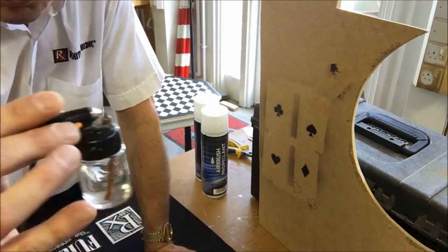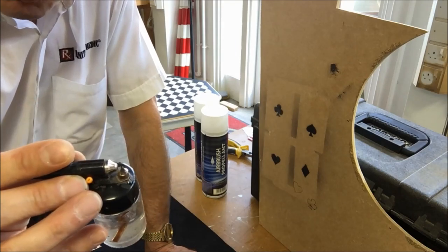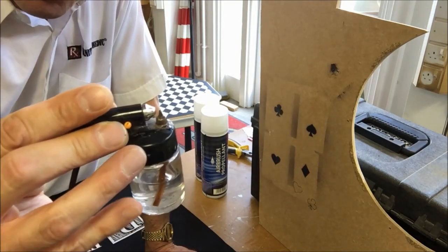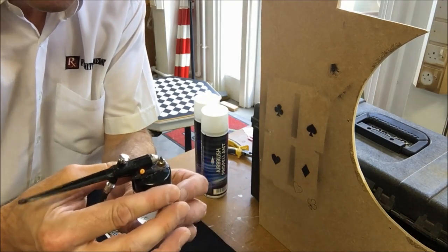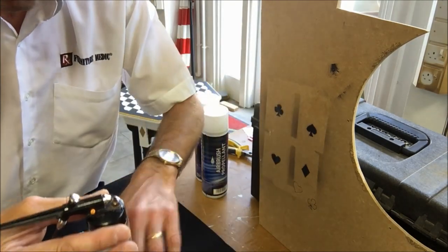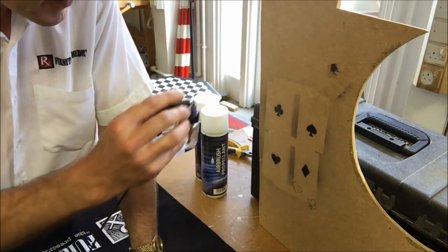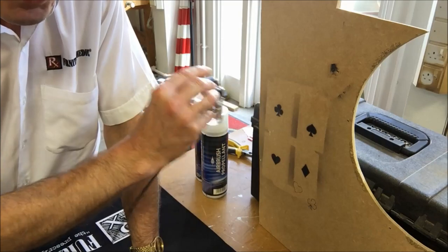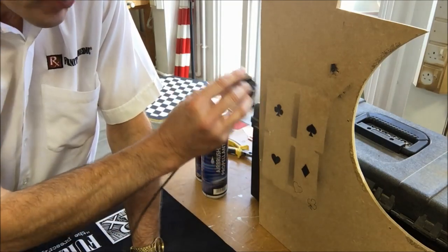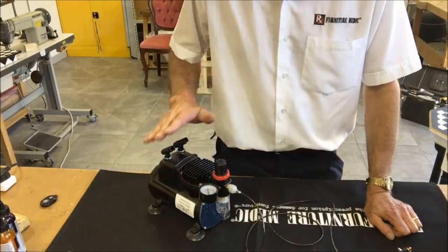I always keep a piece of cardboard or scrap wood handy just to test that the airbrush is working before you start using your product. If you keep the gun filled with water it's instantly ready — just unscrew the jar, tip the water out, put your product in — in this case unicorn spit — and give it a test to make sure it's giving a nice fine jet.